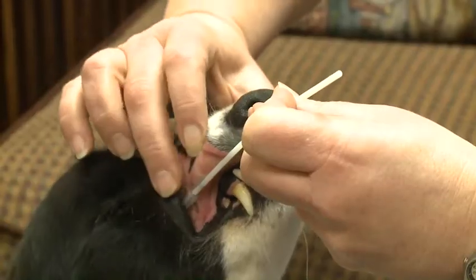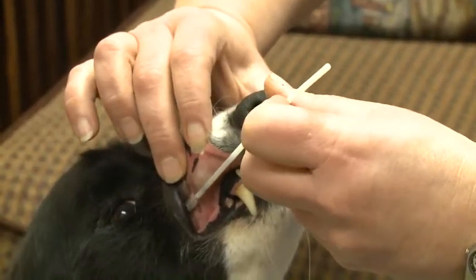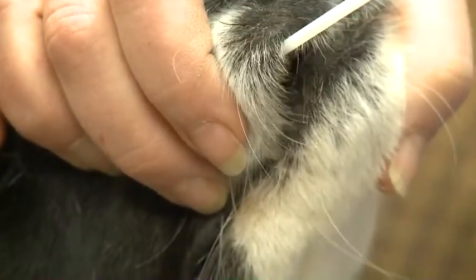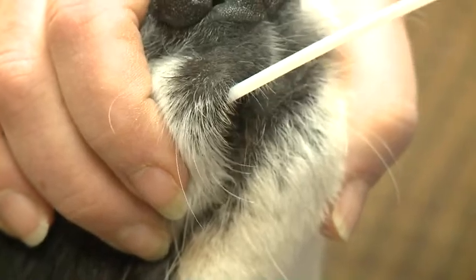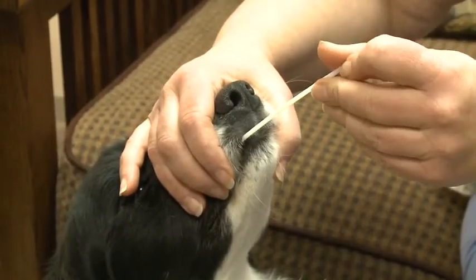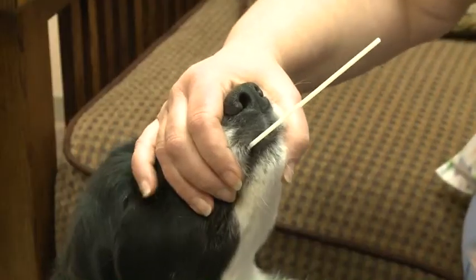Move the brush back and forth for a short distance in the space between the lip and gum, twirling the brush around with your thumb and forefinger as it is moved back and forth. Do not push the tip of the brush into the soft tissues of the mouth. Continue for 20 to 30 seconds, using the same pressure you would use to brush your teeth.